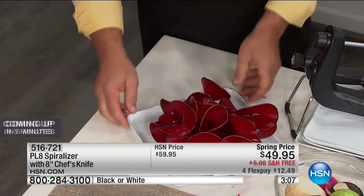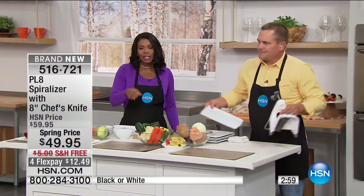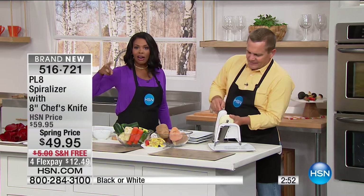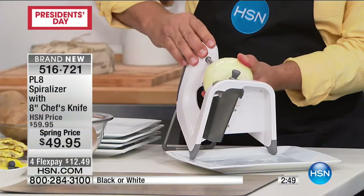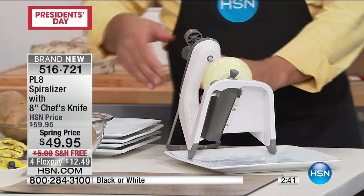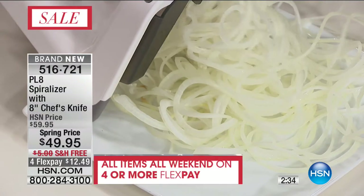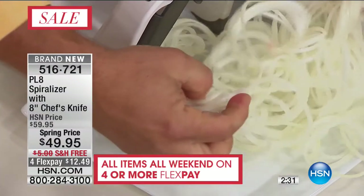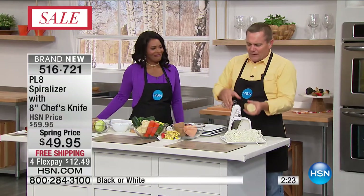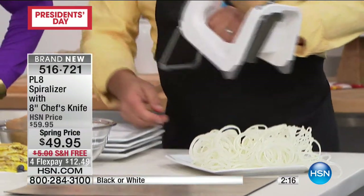Just so you know, the sound you hear is not a motor — it's just the sound of the blade cutting the vegetable. Now the white and black are neck and neck. The spring price we won't always have. If you've got a stainless steel kitchen, black goes great. White works in any color palette. Even just for onions alone — slice those onions perfectly. And it comes out spiralized.